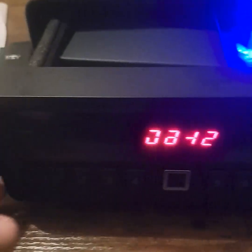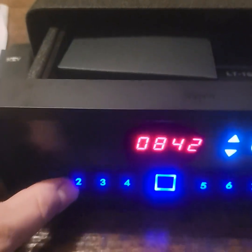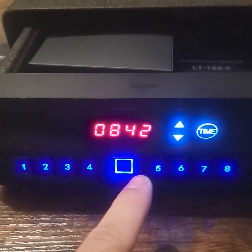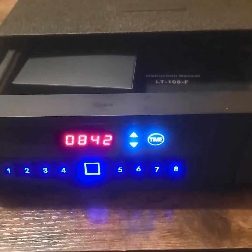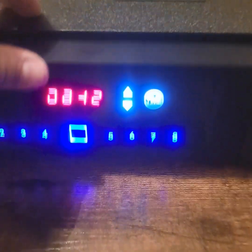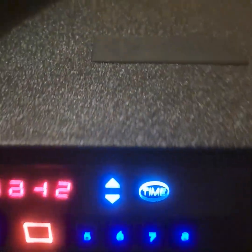The panel display is having a little bit of issues. I noticed that if I push the one or the two buttons it comes out fully, so it may be a minor wiring issue back there, but it still works really well.